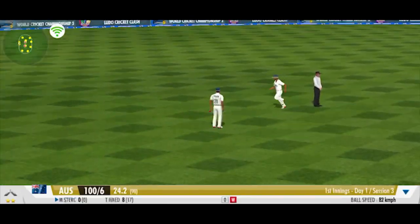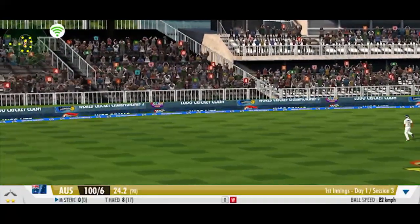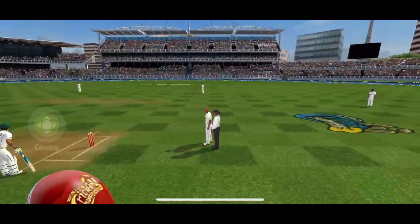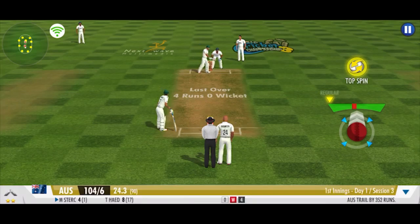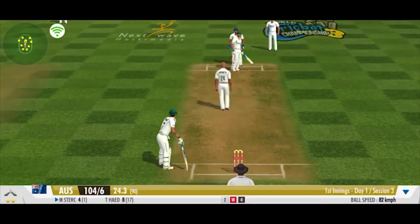One and one on the bat. That's faster and higher bounce. A great top spinner.